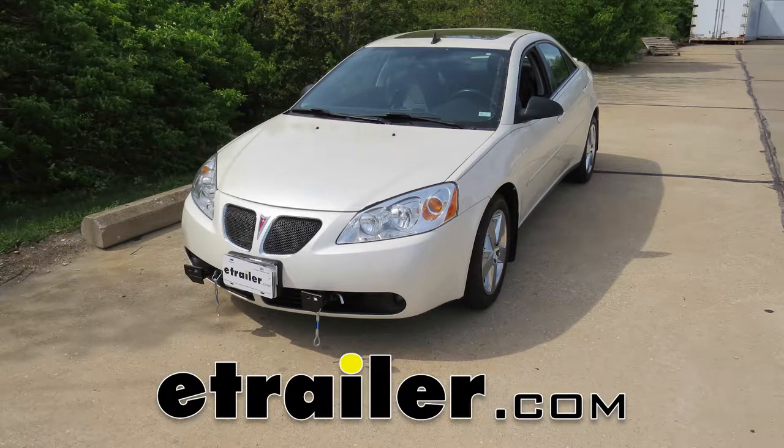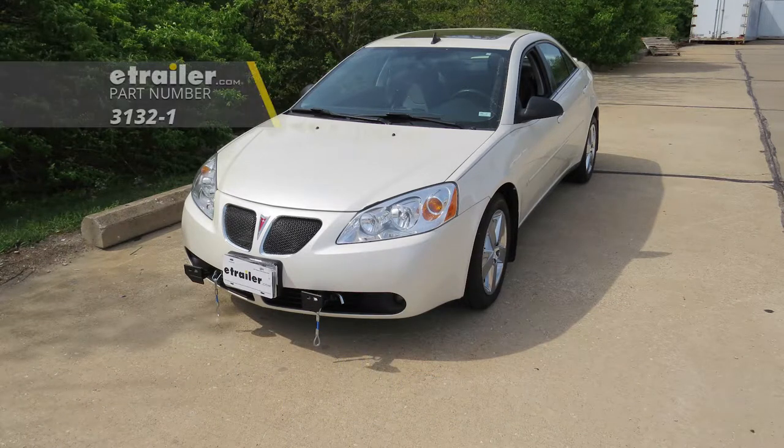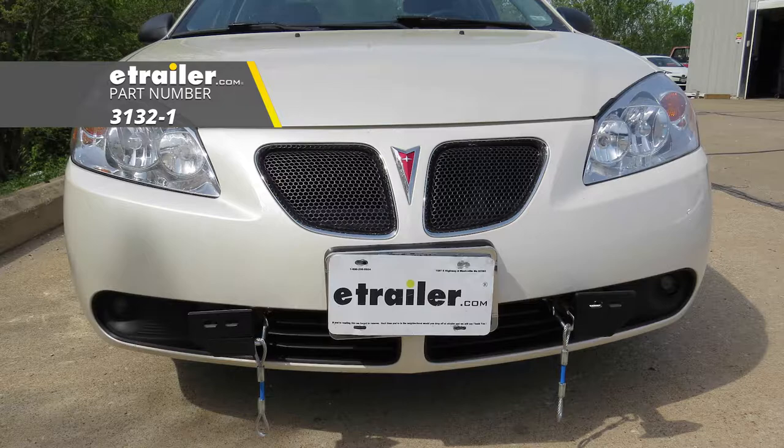Today on our 2009 Pontiac G6, we're going to be installing Roadmaster's XL Baseplate Kit, part number 3132-1.